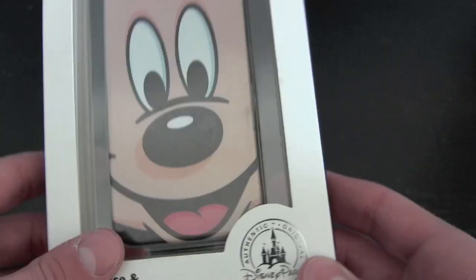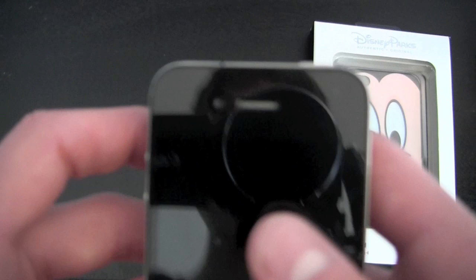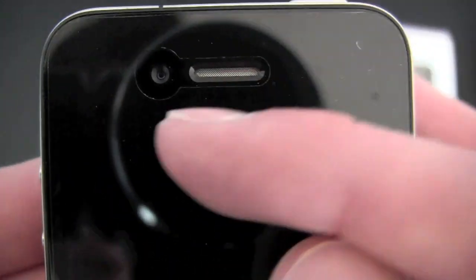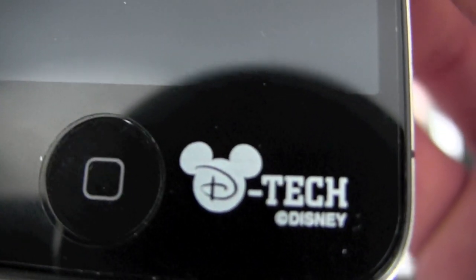It is a clip case and a screen guard, and the screen guard is really cool — I have it on my phone right now. It fits really nicely. Let's take you around the edges — it has a bigger hole for the front-facing camera, fits all the way around really, really nicely, gets all the edges.